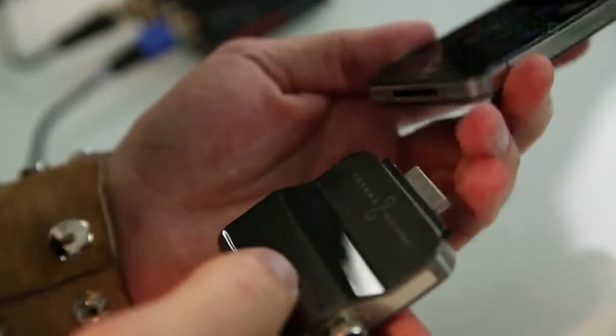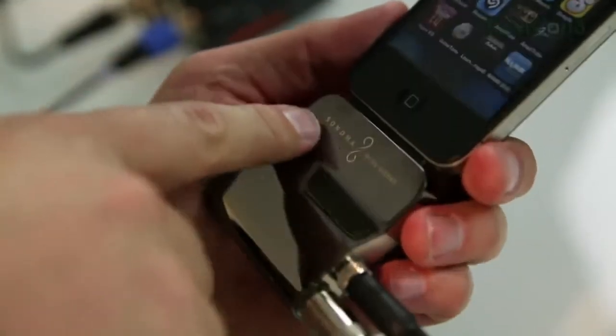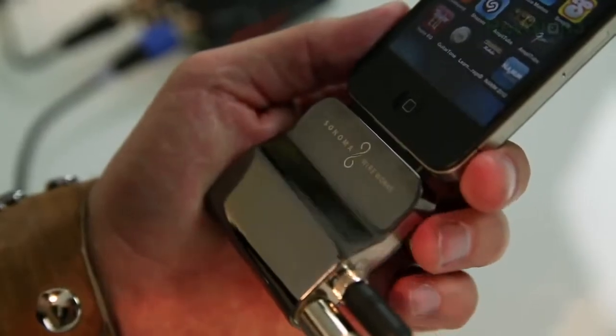So why should you care? Have you ever heard that horrible noise that some devices pick up when a call comes in or it's checking for text messages? Well, you don't get that when you're using the Guitar Jack because it's using that digital connector in the bottom. So it actually is a really nice sound.